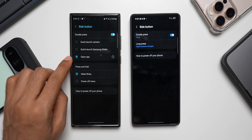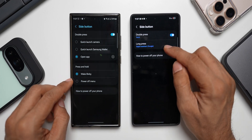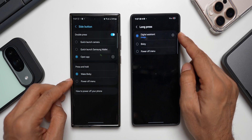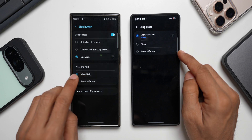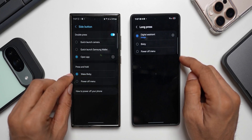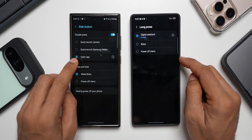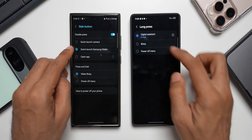For double press we have quick launch camera, quick launch Samsung Wallet, and open application. For press and hold, there's a long press function where we can select digital assistant — Google is currently available — then Bixby and power off menu. On One UI 7 we've got wake up Bixby and power off menu. We can't really set the digital assistant directly here, however we'll be able to add a digital assistant like Google or Gemini for the double press option.